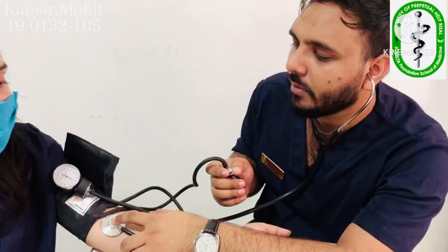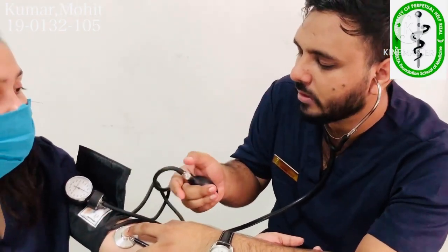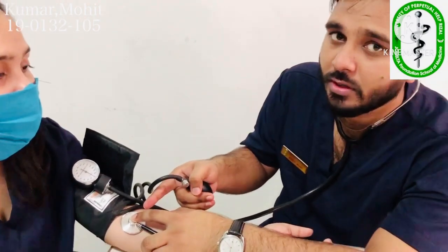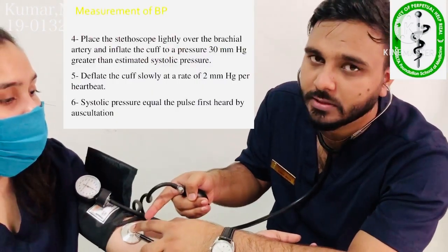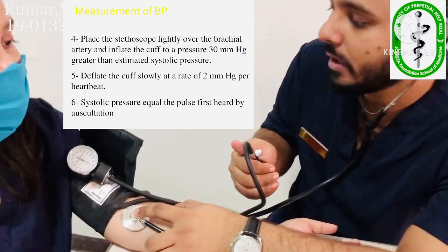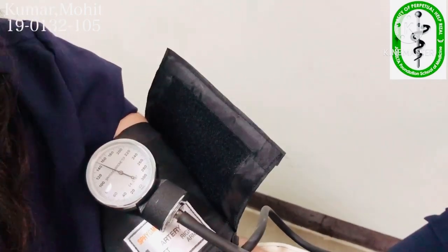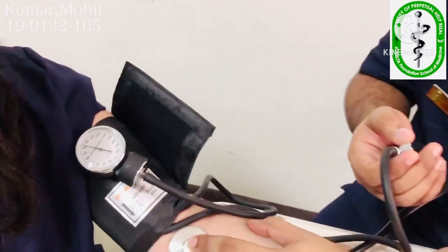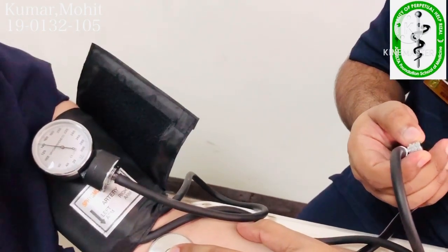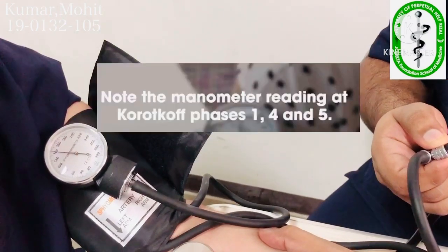We have to inflate up to 140 millimeters of mercury. Before that, we tighten the valve and place our stethoscope's diaphragm on the brachial artery in the antecubital fossa. Now we inflate up to 140 millimeters of mercury, and then deflate at a rate of 2 to 3 millimeters of mercury per second — it should be going down slowly.